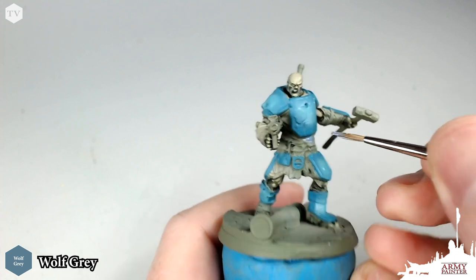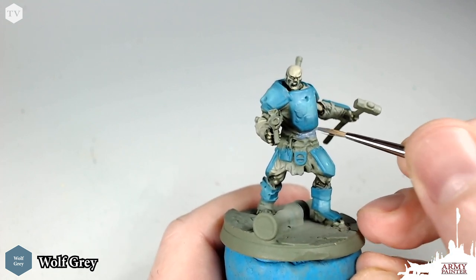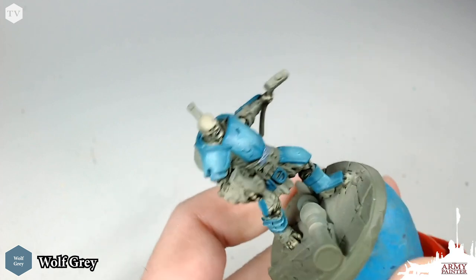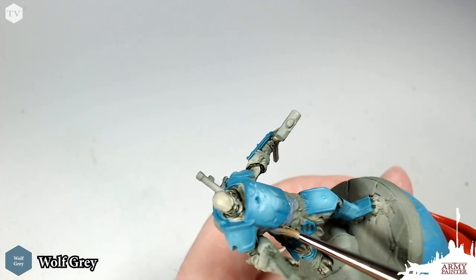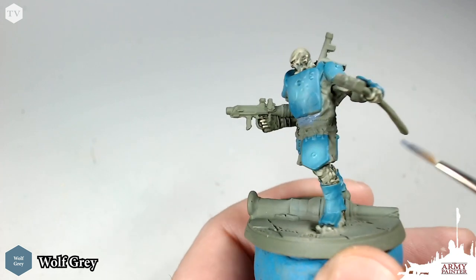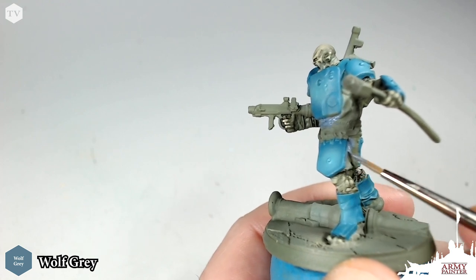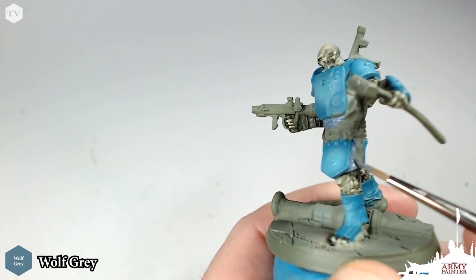Now we're going to move on to painting all of the cloth on the model. We're going to be using Wolf Grey, which matches the box art almost perfectly. I love Wolf Grey because it is a nice bluish, almost lavenderish color gray. We're just going to apply this to all of the cloth on the model — there is quite a bit, so just take your time and make sure you don't paint this over any of the skin or that turquoise armor we've previously painted.